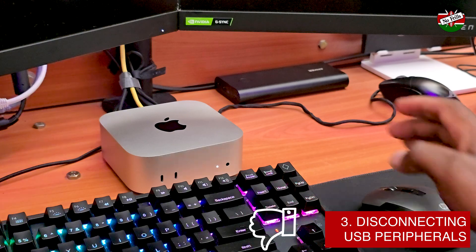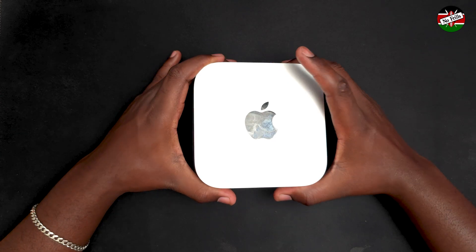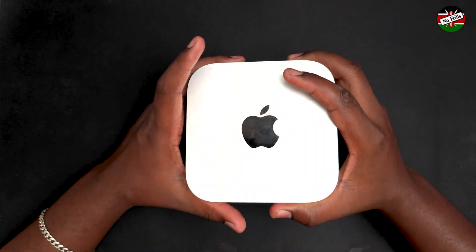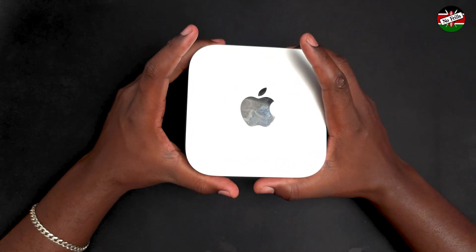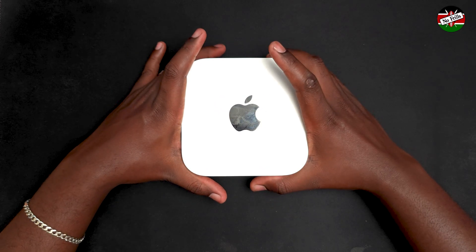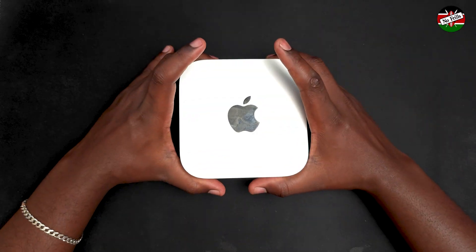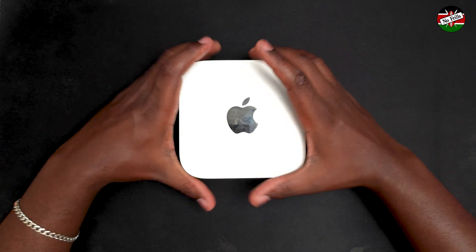My final takeaway: I'm particularly impressed by how this compact device manages to handle my daily computing tasks while consuming only 30 watts of power, showcasing the brilliance of Apple Silicon. It far surpasses similarly priced or even more expensive mini PCs in performance. If you'd like to catch an upcoming review of the OWC One M2004 enclosure that I plan to use to expand the storage of this base M4 Mac Mini, make sure to subscribe and turn on notifications. Thank you and cheers.